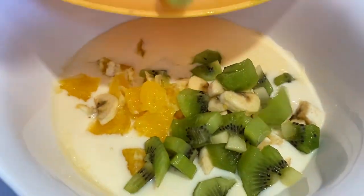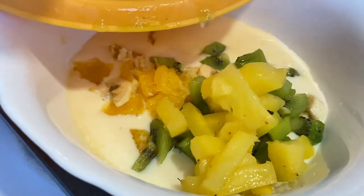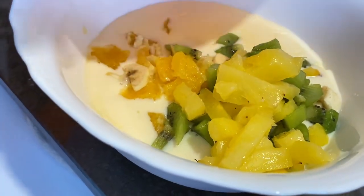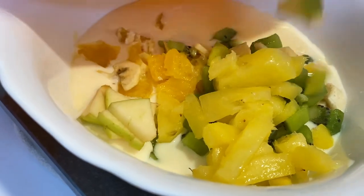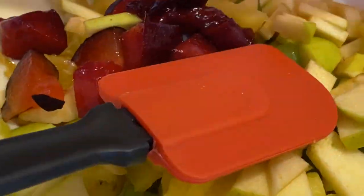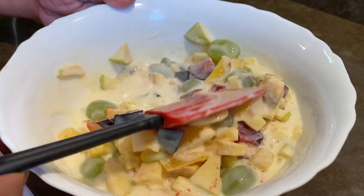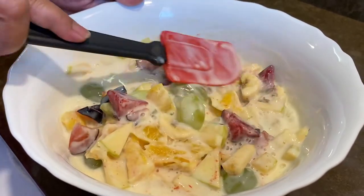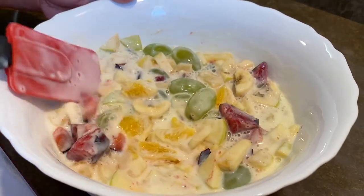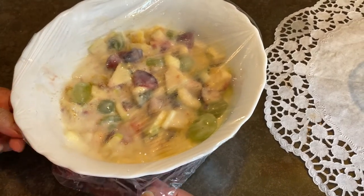It will be colorful — green, white and red. Now we have to make the fruits and make the fruit salad ready.